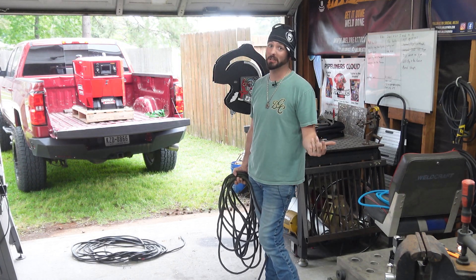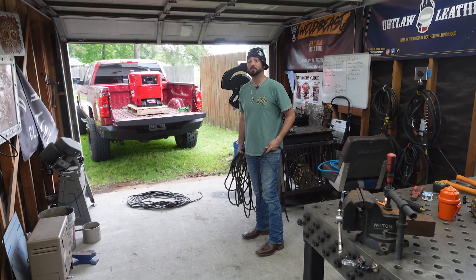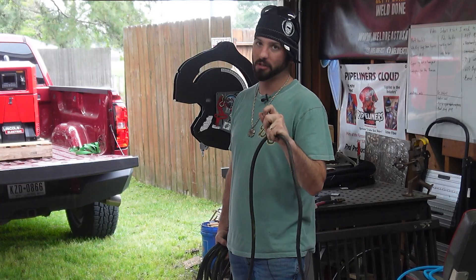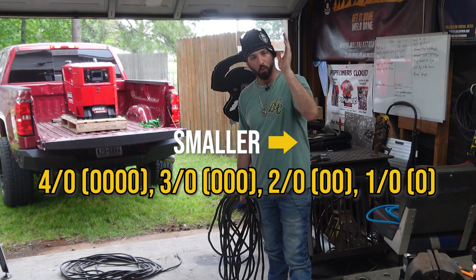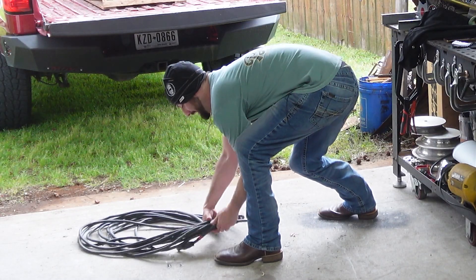The drawback to 4-0 is it's heavy and expensive. I think what we got here is some 2-0 cable. I've seen it as small as going from 4, 3, 2, 1-0 — which are the zeros — to going to 1, 2, 3, 4, 5, 6. The 1 to 6 is getting smaller, and the more zeros the thicker. I know it's kind of confusing, but you can buy leads just about anywhere.